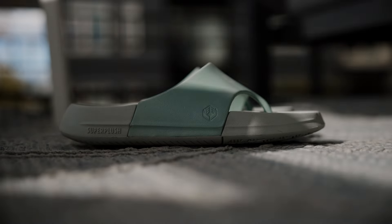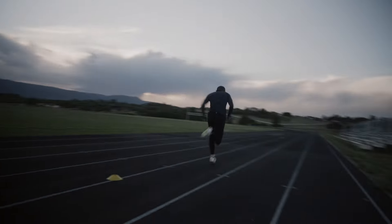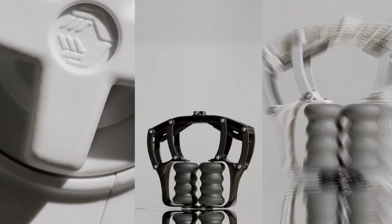Introducing Superplush Footwear, a refuge for tired feet. It all starts with a sketch. Our philosophy to design products has to fit in these criteria: it has to be new and innovative, truly unique and unlike anything else.